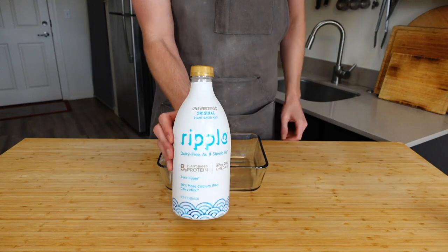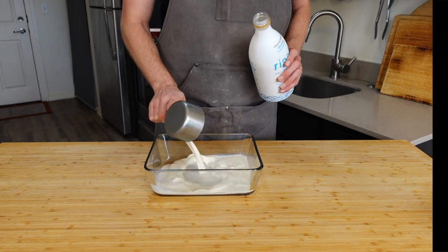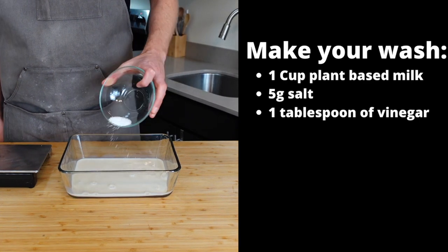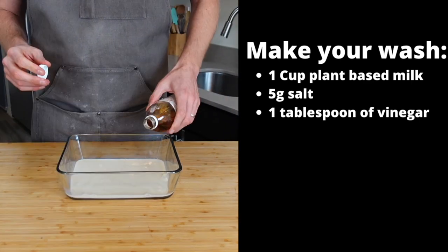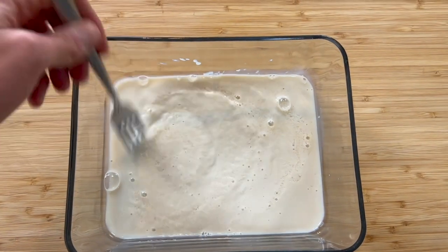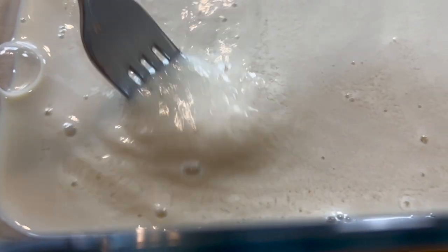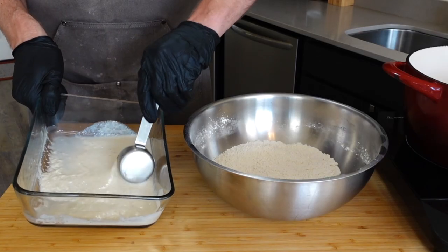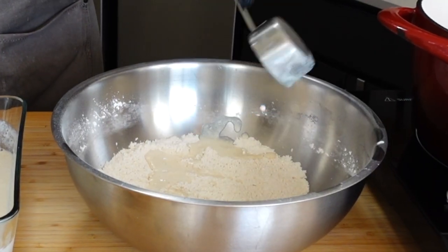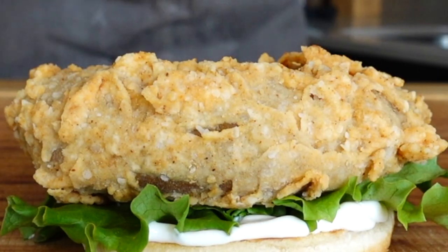Whisk that up and set it aside, then create the wash. My buddy at The Burger Dude recommended this. Pour a cup of plant-based milk — full fat oat milk works if you don't have this specifically — five grams of salt, and a couple splashes of vinegar, roughly a tablespoon to a tablespoon and a half. Whisk to combine, and if it's curdling, you're in business. Pro tip: throw about a quarter cup of your chicken wash into your dredge and use a fork to mix it into clumps in the flour — this creates nice crispy bits on the patty.